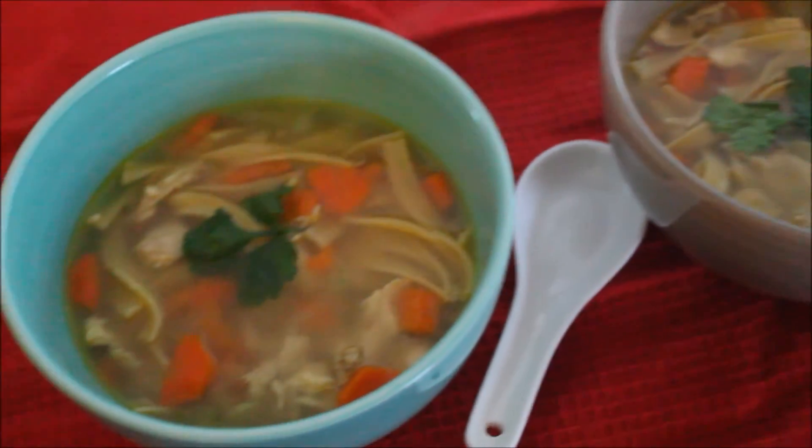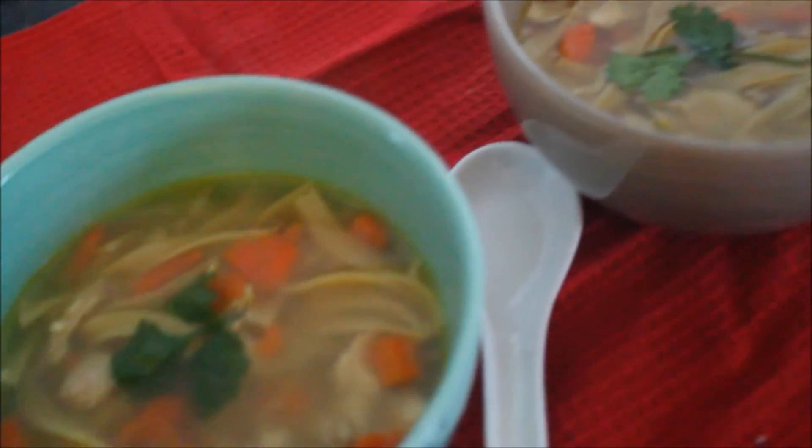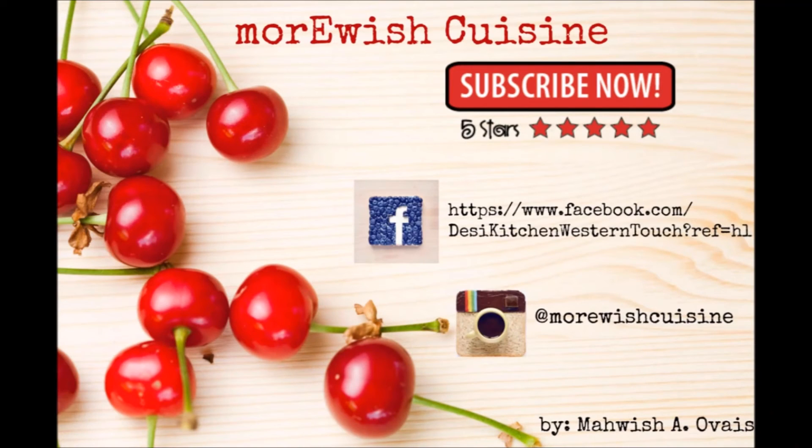If you like this recipe or make it at home, please let me know. And let me know if you want to learn something else — I'll try to make it happen. Once again, thank you so much for watching. If you haven't already, don't forget to subscribe for more videos and updates.